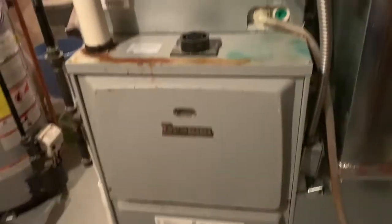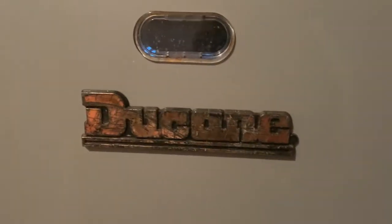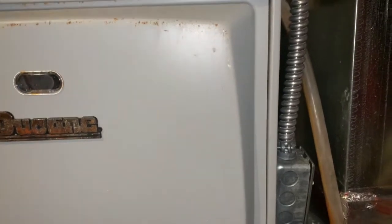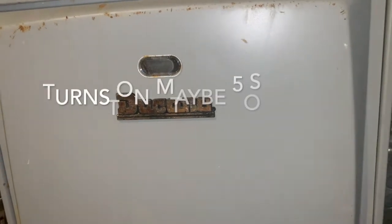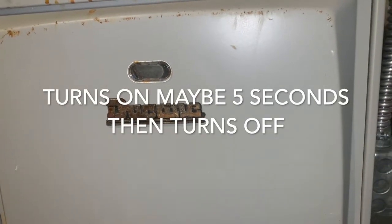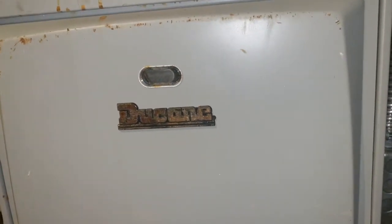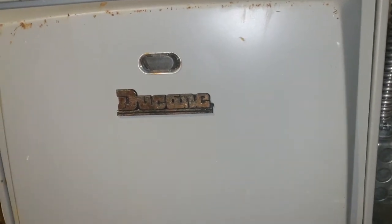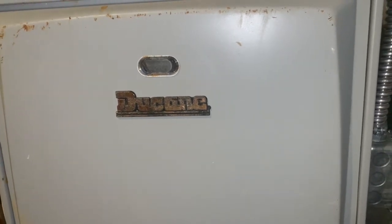So this is my furnace and it's a Duquesne brand. The problem I had was that when I tried to turn on the furnace it would turn on for maybe five seconds and then turn off — it's trying to fire up but then it shuts off. By the way, I already fixed this yesterday so I can't show you what the issue was, but I'm describing what the problem was.